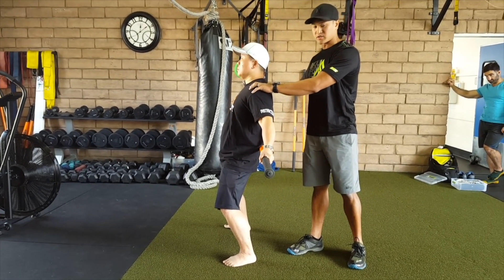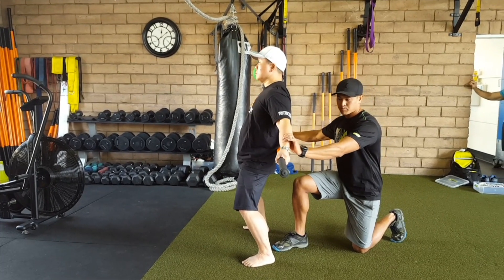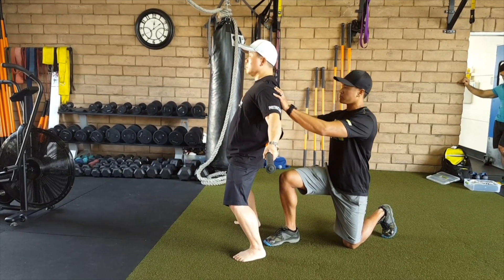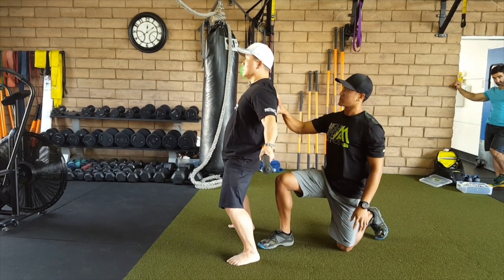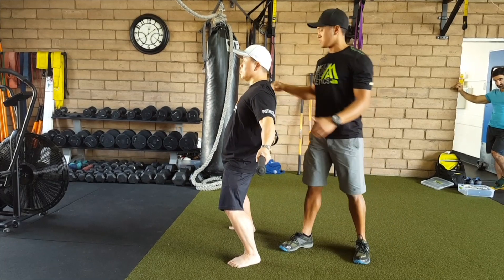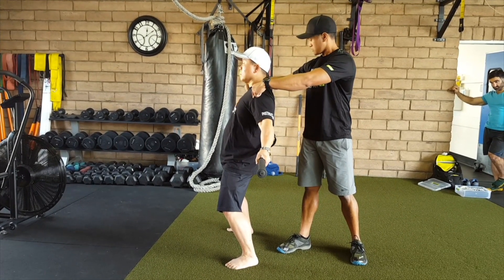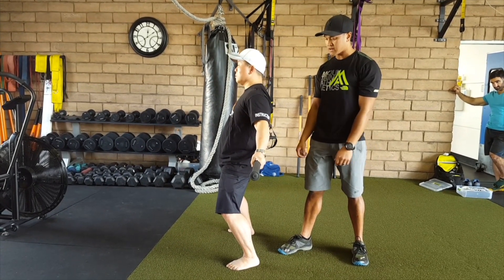From here, we need to strengthen this position. What Dennis is going to do is actively try to rip the stick apart, and he's going to engage all the posterior tissues right here. Some of you may feel a big stretch in here as well. We're going to hold this for about 10 to 15 seconds, and then relax.